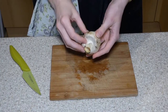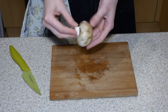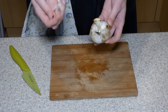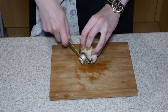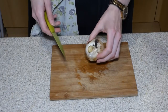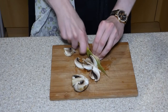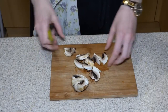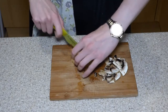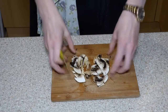For mushrooms, make sure you clean all of the soil off the surface — you can either wash them or peel off the top layer. Remove the leathery end of the stalk and pop that in the bits bowl, but don't remove all the stalks — that's perfectly good food. Cut into nice small pieces: in half, and then some fine slices.